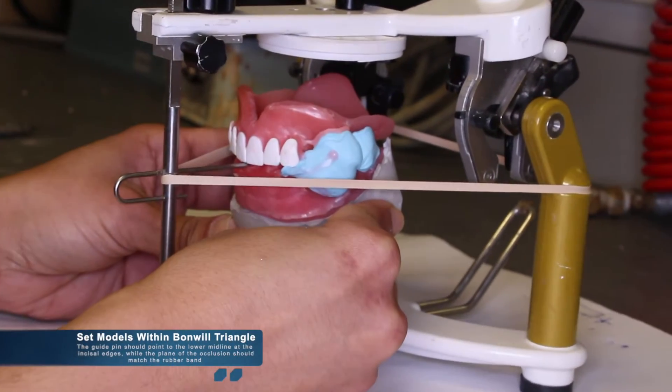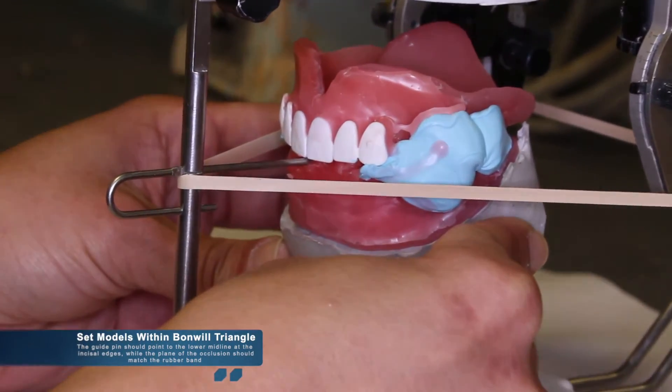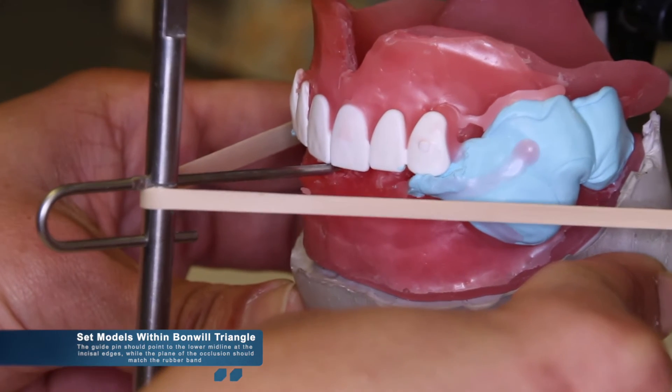Before mixing plaster, you should do a trial run and place the models exactly where they should be within the Bonwill triangle.